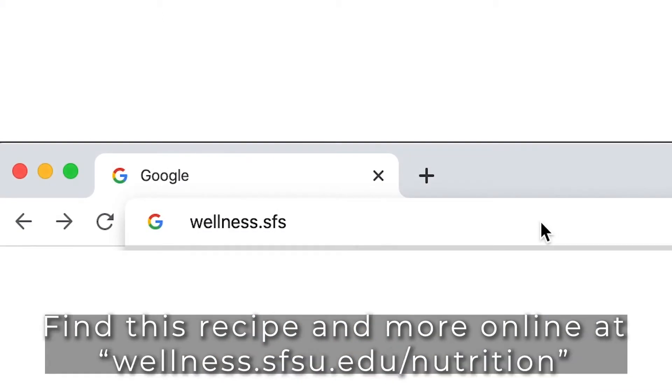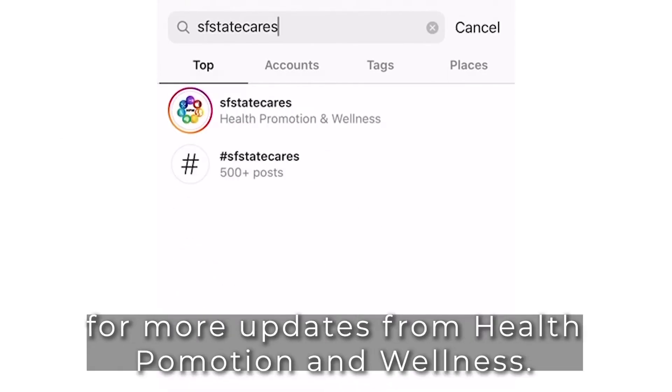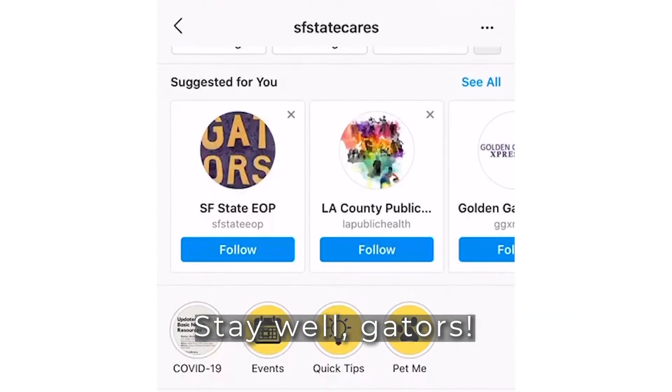Find this recipe and more online at wellness.sfsu.edu/nutrition. Follow us on social media at SFStateKS for more updates from Health Promotion and Wellness. Stay well, Gators!